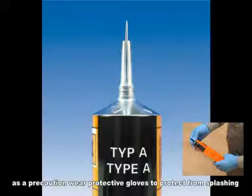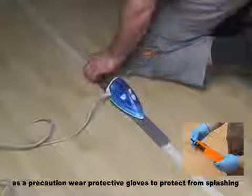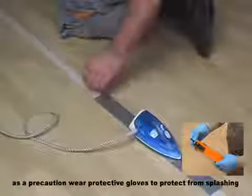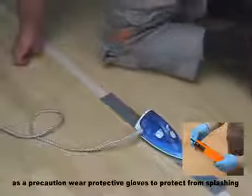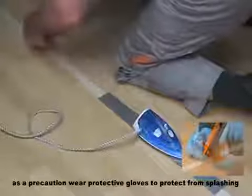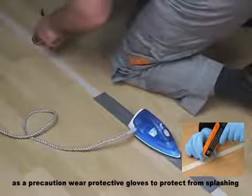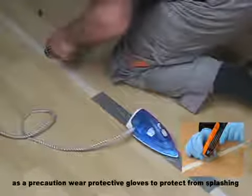For close cut seams, which usually come with newly installed PVC flooring, the cold welding liquid type A with the firmly mounted needle from Werner-Müller should be used. Shake the tube well before use and clean the nozzle and needle with a clean cloth. Seam areas of hard and little flexible commercial floor coverings should be warmed up to about 40 degrees Celsius using an iron or blow dryer directly before welding. To apply the cold welding liquid, press the needle firmly into the seam and guide the flow of the liquid along the edge with the free hand.